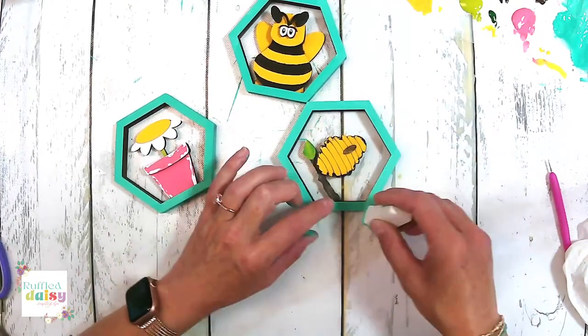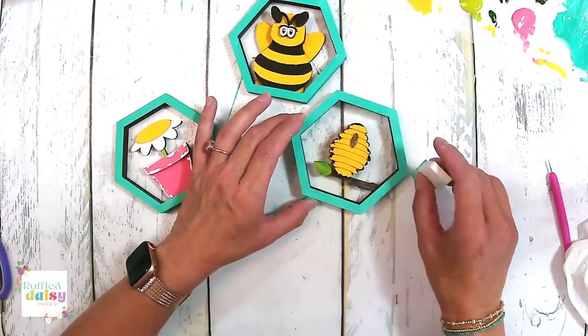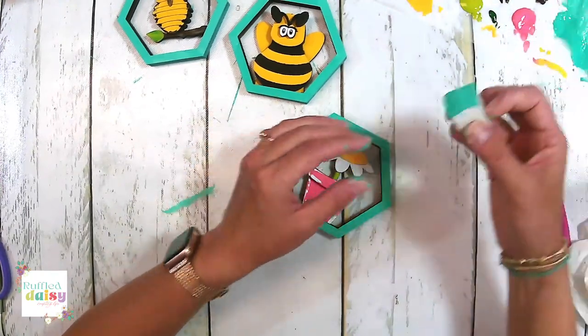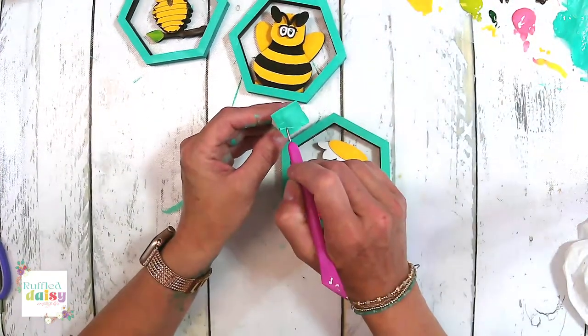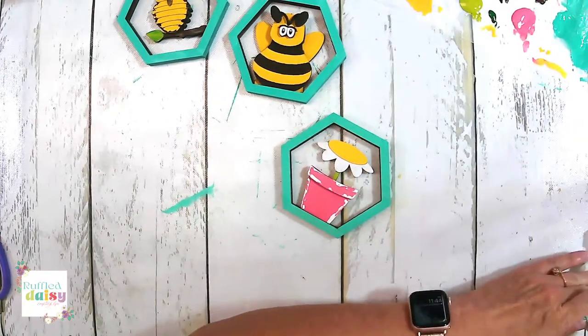We are going to do our signature edge technique around the edge in white. I think that would make it really, really cute.